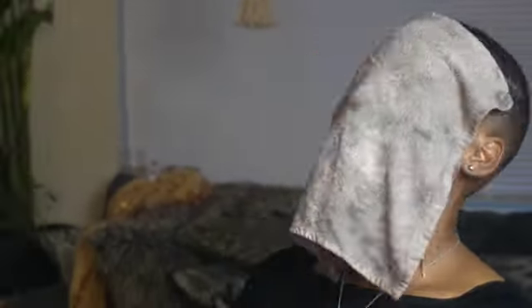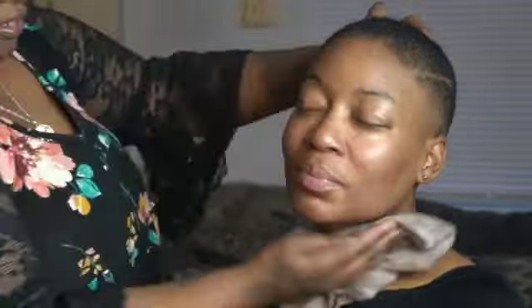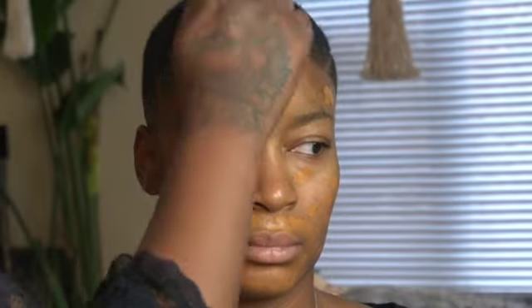What's up guys, welcome back to my channel. Ty Queez here with another beauty tutorial. In this video I'm doing my best friend's makeup — she has to go to work and she has to look a certain way, so I have a job to do.